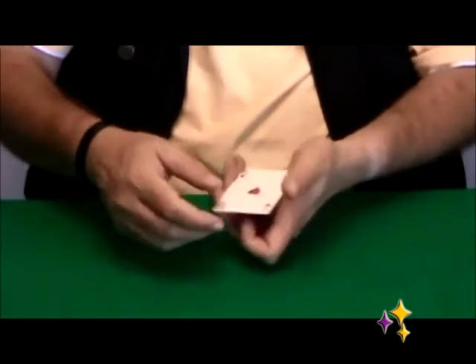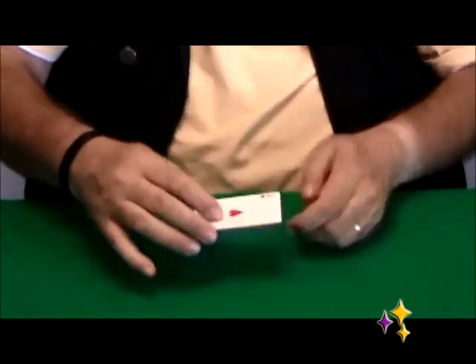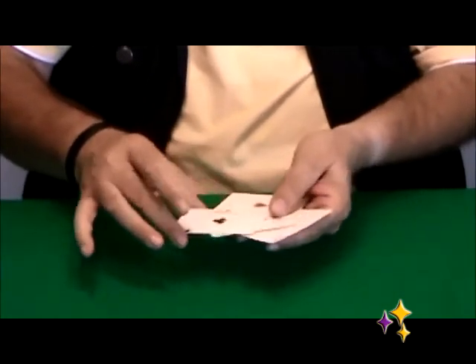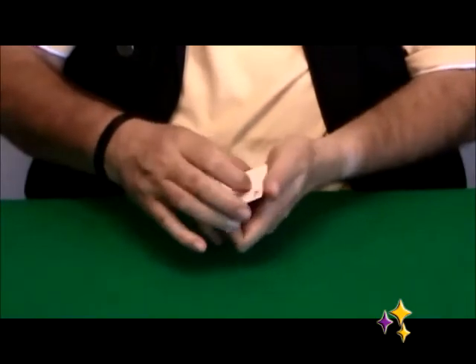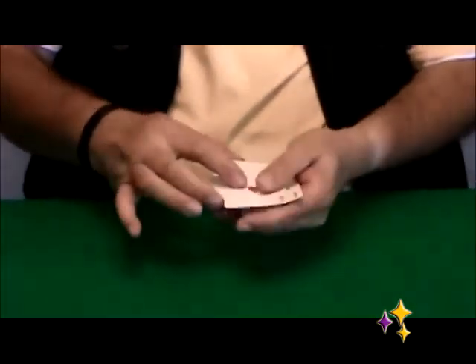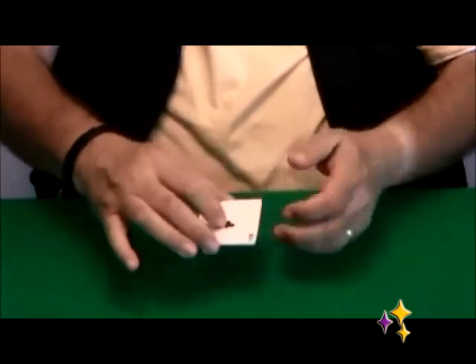The original handling by Ascanio was in this way — keeping the card lengthwise. But I have to admit that this version is a little bit easier and basically a little bit more natural. This is the Ascanio Spread.